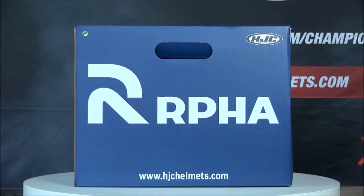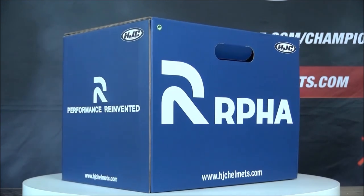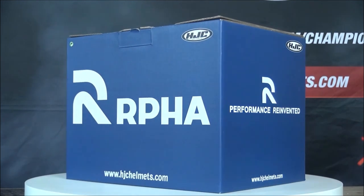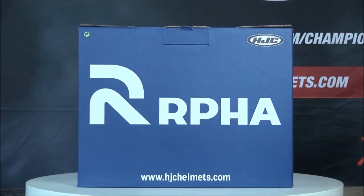If you'd like to learn more about the ARPHA 90S Carbon, make sure to check out ChampionHelmets.com, where we have our lowest price guarantee and bundle deals including additional visors and discounted comm systems.